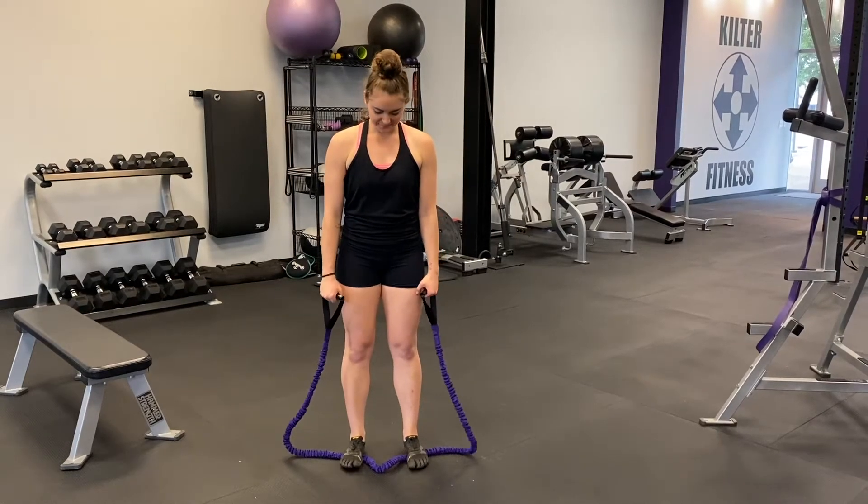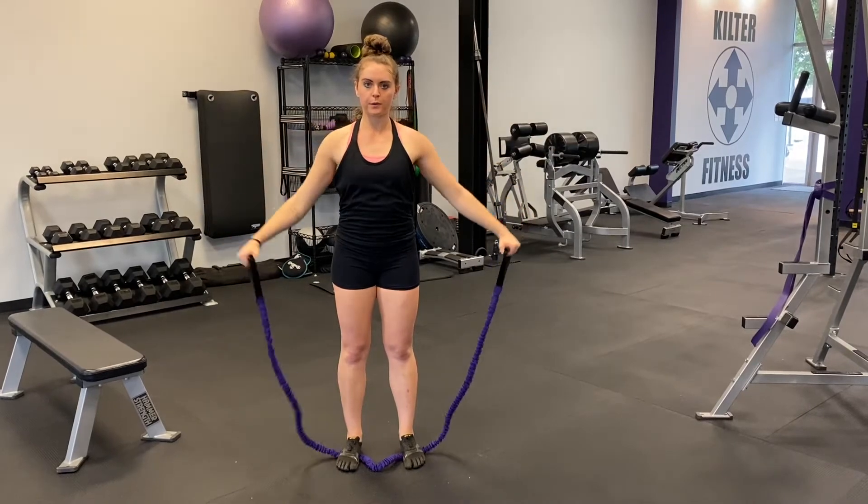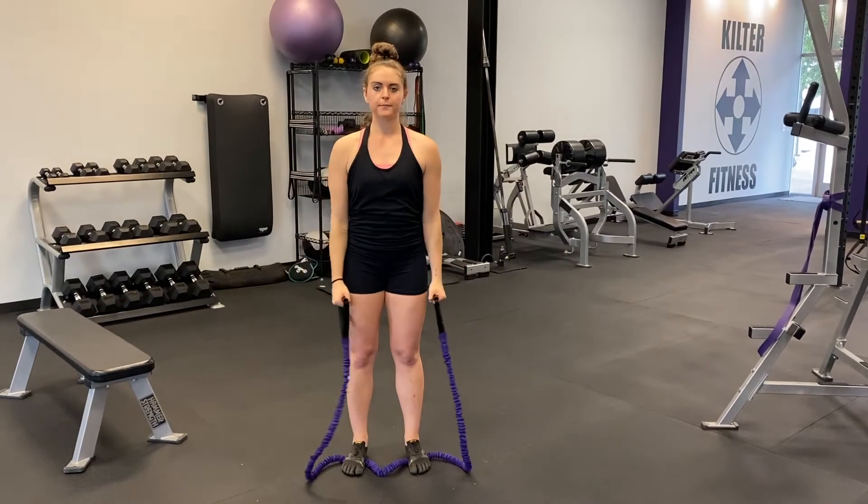Begin standing with your feet holding down the middle of a band. Make sure you're standing in the center so that the resistance is the same on both sides. Pull the belly button in toward the spine to keep a tight core throughout the movement.